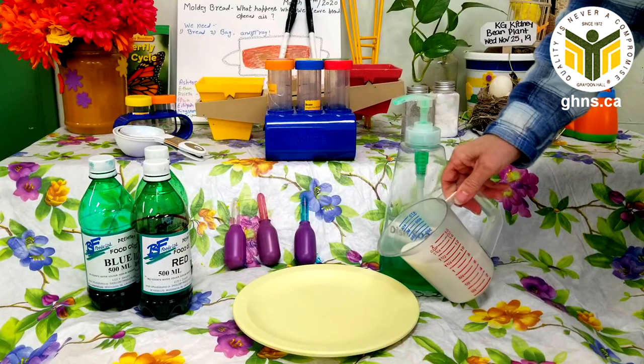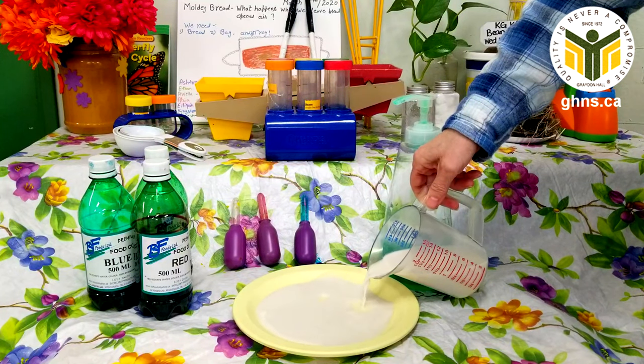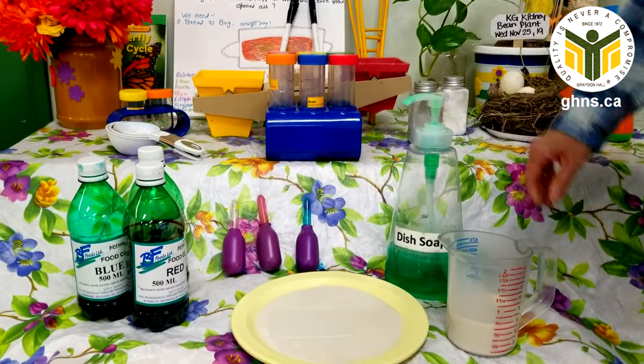What we're going to first do is pour the milk into the container. You'll need to fill the bottom of the container up so that it's completely full — you don't need a lot of milk, just a little bit of milk.